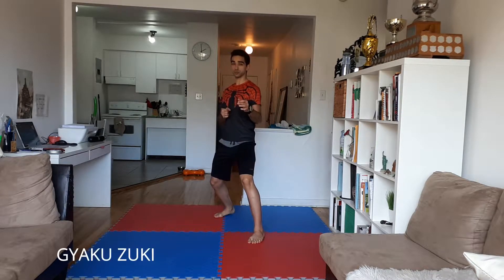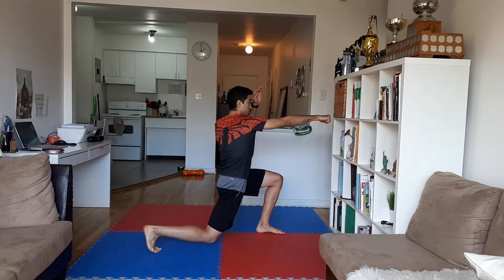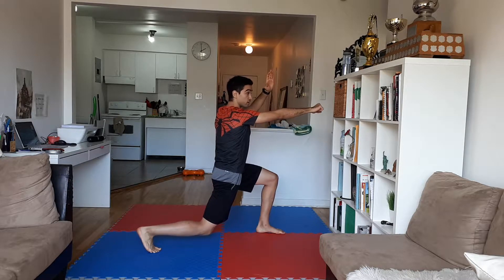Now we're going to learn a new technique for Shi'ai. This one is called Gyakuzuki. From here, in a fighting stance — lunge, punch, and keep one hand up to protect you.